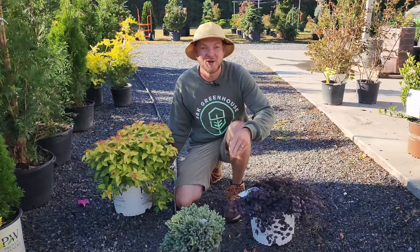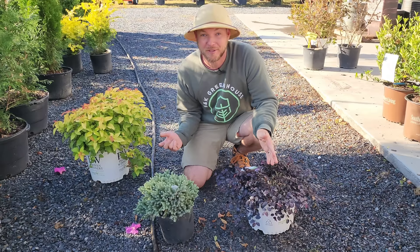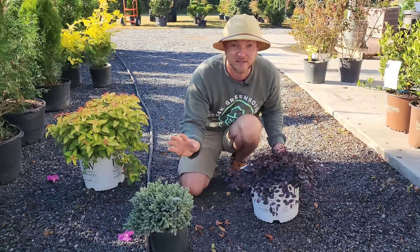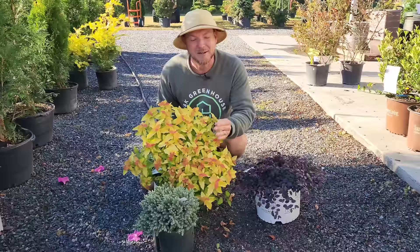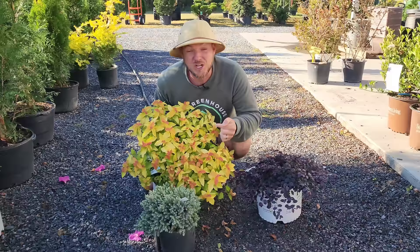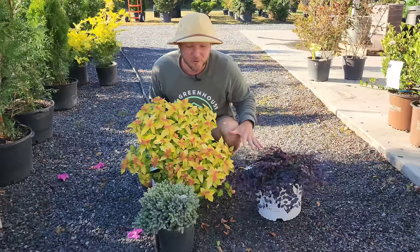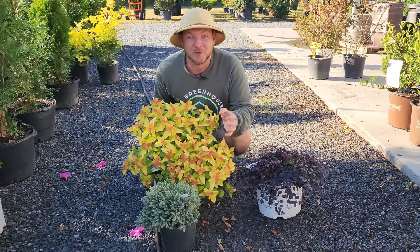Here's a three-piece combo: Blue Star Juniper in the front, Jazz Hands Mini Loropetalum slightly behind it — this one only gets about a foot tall and three feet wide with year-round purple foliage and neon pink blooms in spring. In the back is Candy Corn Spirea with eye-catching pineapple-colored foliage. It is deciduous, but you're only without leaves about two months a year — by late February you get cherry red new growth, then golden and red fall foliage, and in spring deep dark purple blooms for an eye-popping combination.